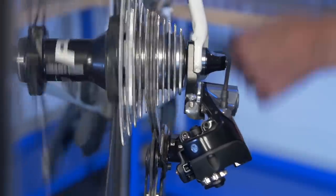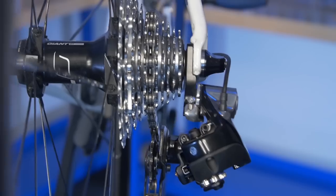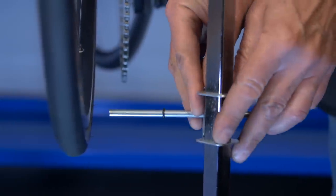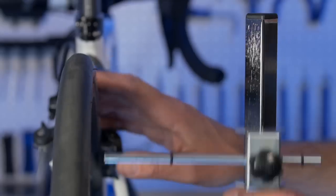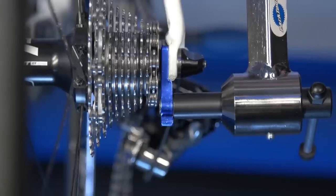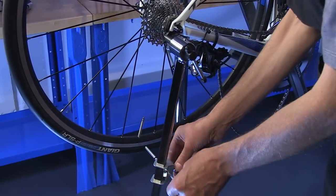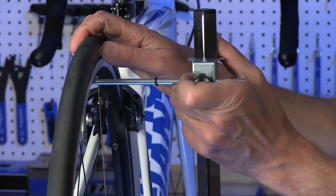Many shifting problems are the result of a misaligned derailleur hanger. The Park Tool DAG 2.2 derailleur hanger alignment gauge measures and aligns the derailleur hanger. The results are checked instantly using the gauge bar, which marks the distance to the rim.